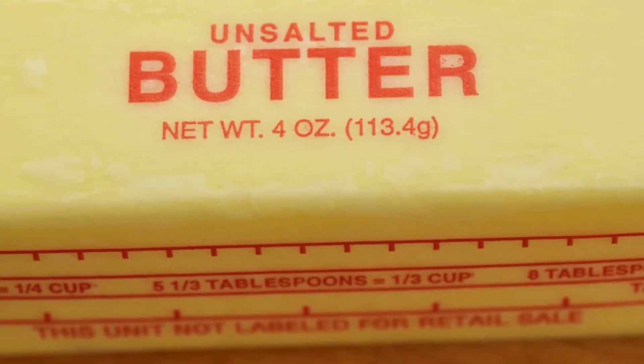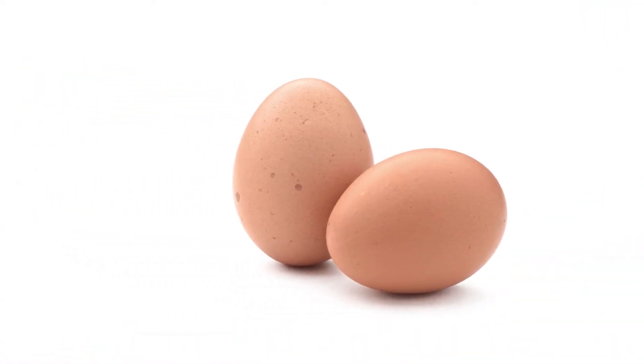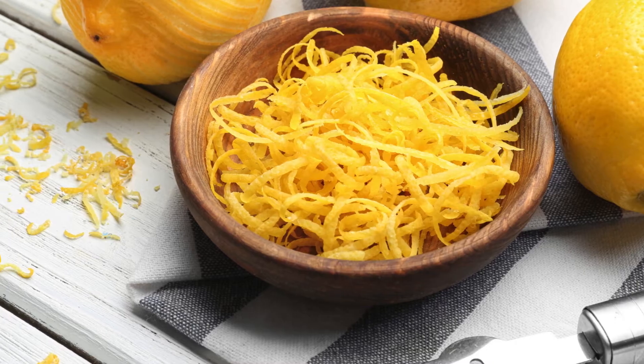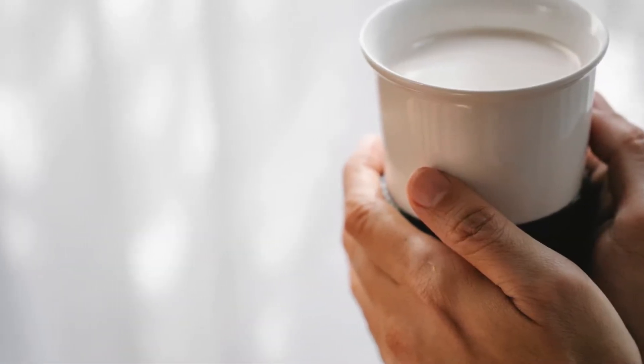Half-cup unsalted butter (113g) at room temperature, 2 large eggs, 1 teaspoon vanilla extract (5ml), zest of 1 lemon, zest of 1 orange, and 1/4 cup milk (60ml) as needed for dough consistency.